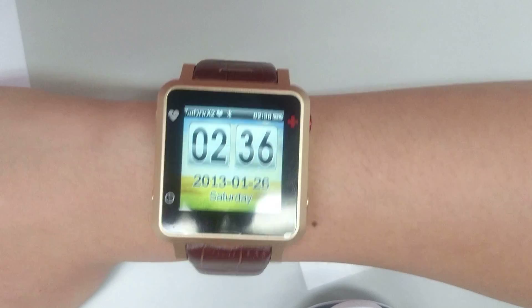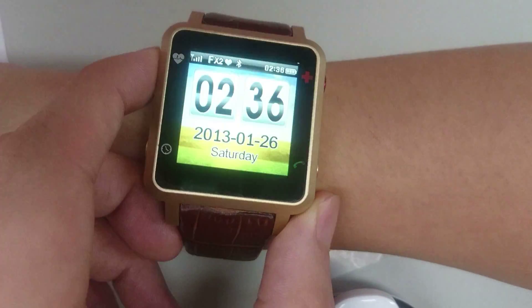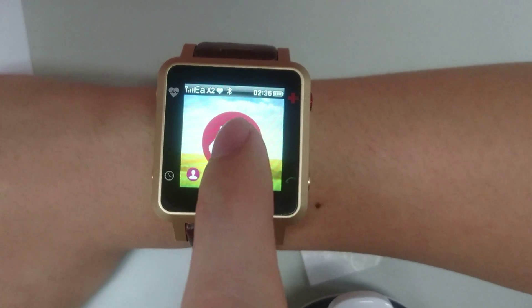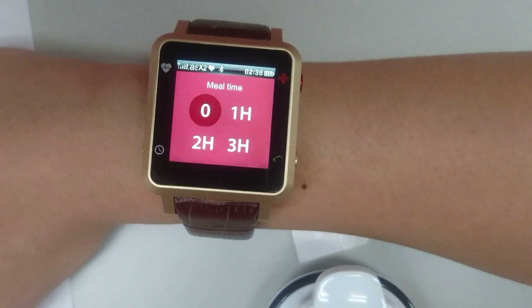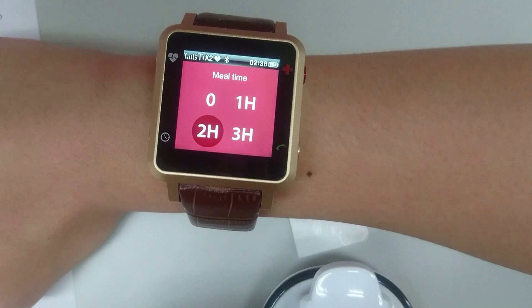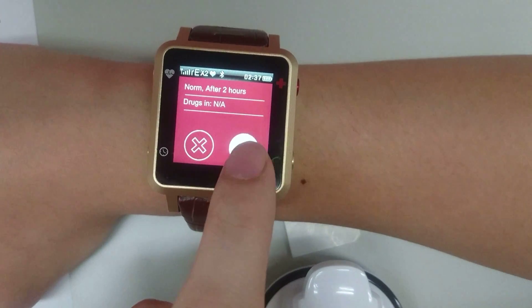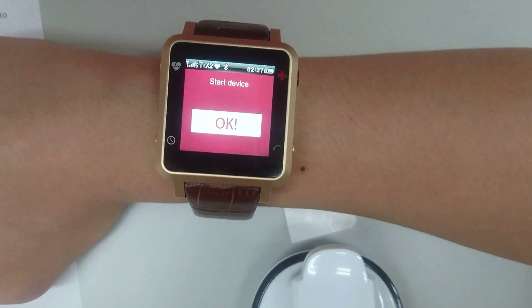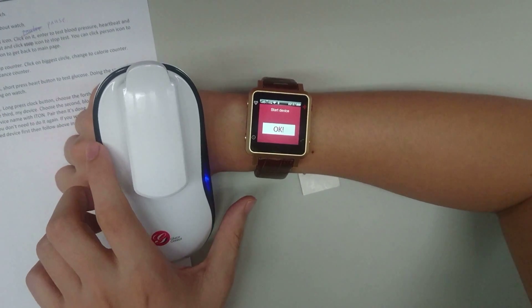To test your blood glucose, press the heart button on the upper left. Press the middle icon to start the test — you will be required to input your meal timing. I will put two hours, then swipe left and press the tick to start the test. Make sure your device is switched on before you press OK.